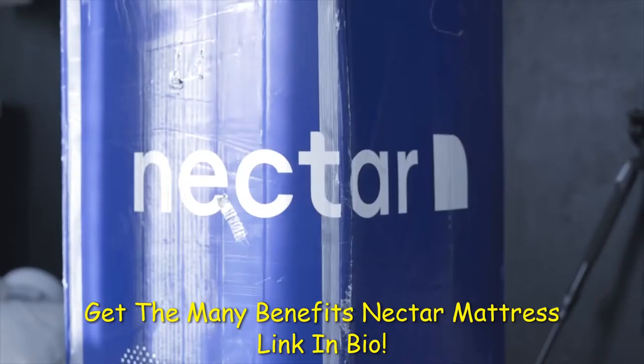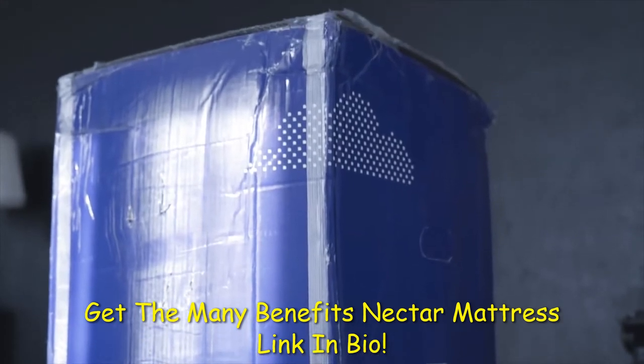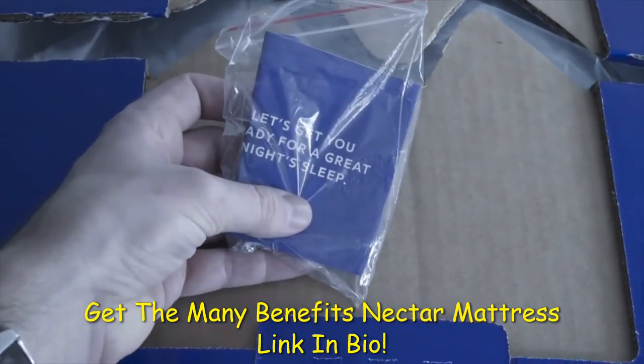When we received the box from Nectar, it's hard to believe they can fit a king-size mattress in there. But then you try to move it, realize it's 83 pounds, and then you get it. I definitely suggest having someone help you with the box.